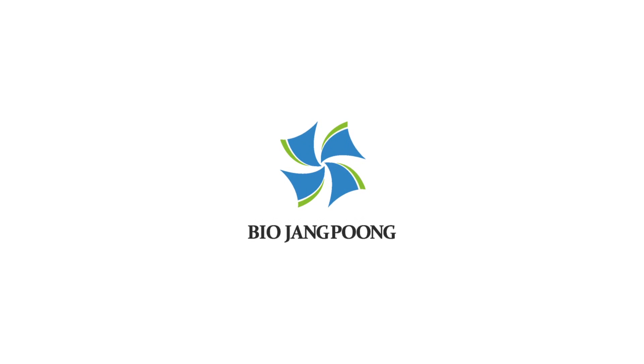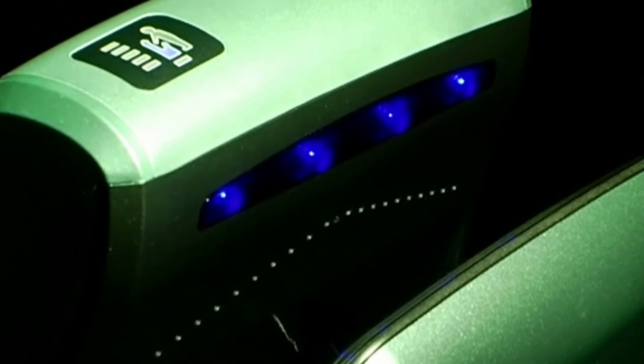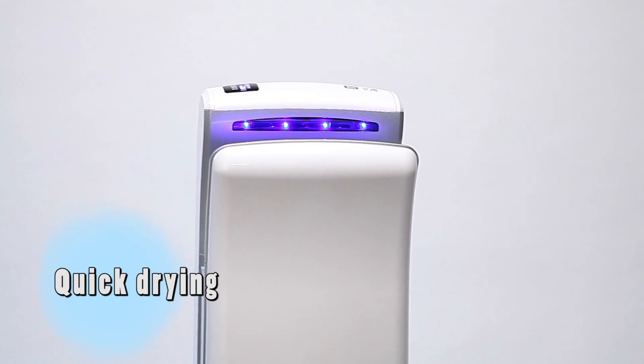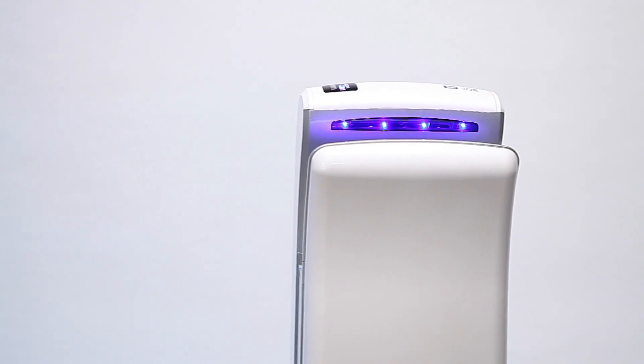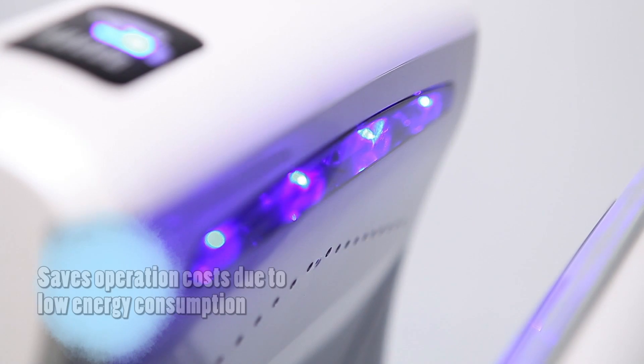Bio Zhangpung — an ultra-high speed hand dryer with a stylish and modern design. This hand dryer dries your hands up to four times faster than conventional products. It is extremely hygienic and has low energy consumption, so it's very economical.